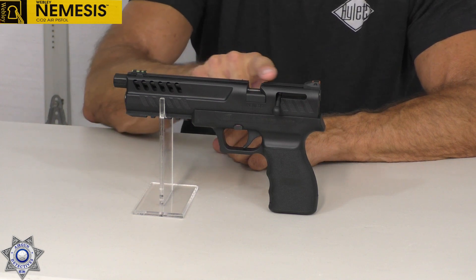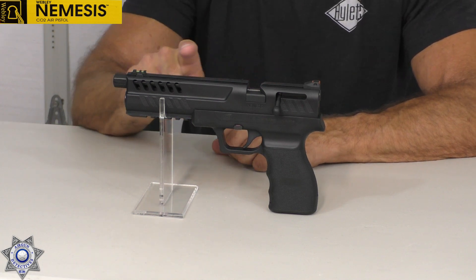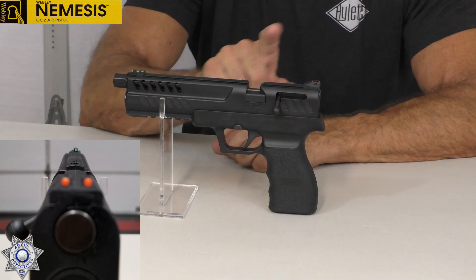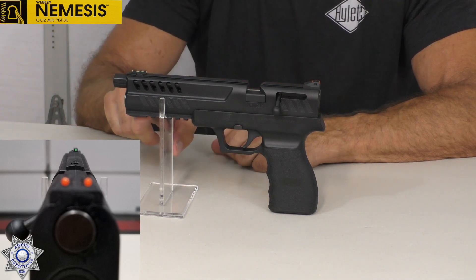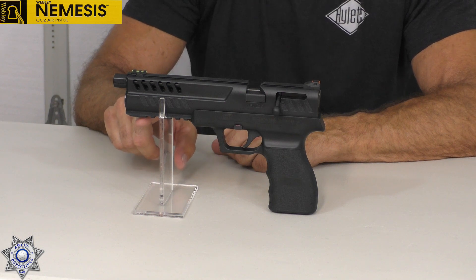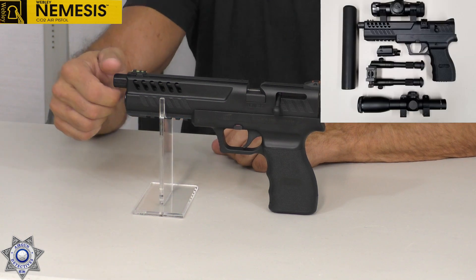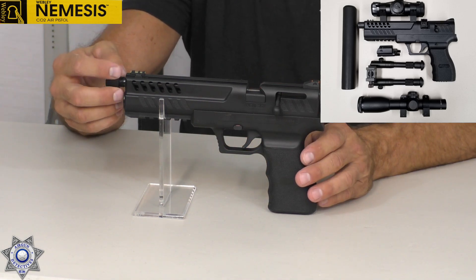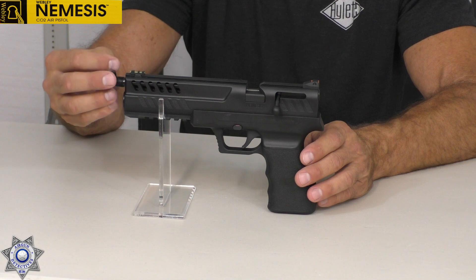This gun is pretty cool. It comes both with fiber optic sights — green in the front, red in the back. It comes standard with a Picatinny rail, which is great because you can add all kinds of accessories to it. It also comes with a half UNF threaded barrel, so you can put some type of muzzle brake or accessory on the front.